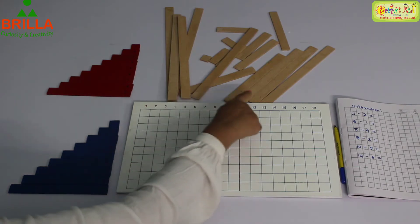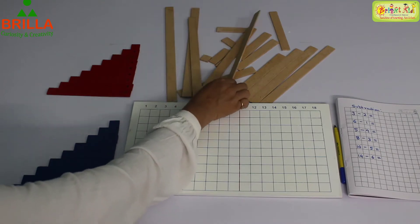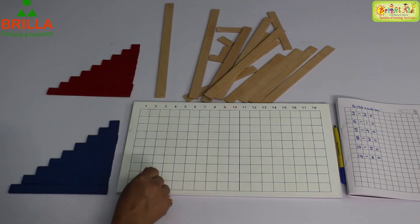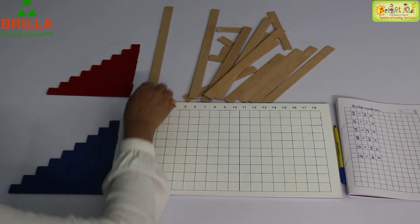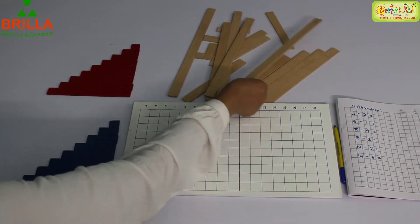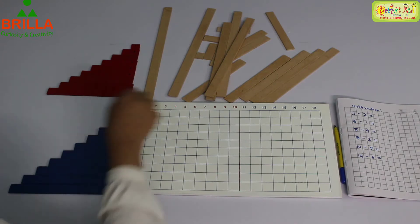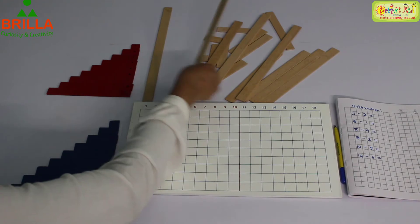Now we have the brown strips. You remember when you worked with the red rods — the long stairs — what you did was arrange them from long to short. Here also we are going to do the same thing. So let us find out which is the longest one. How will you find it? By just comparing. After comparing, we find that this is the longest one, so we are going to keep it on top.